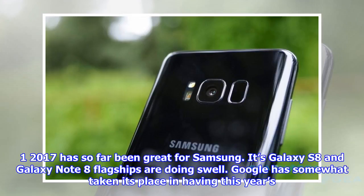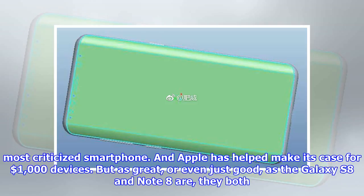2017 has so far been great for Samsung. Its Galaxy S8 and Galaxy Note 8 flagships are doing swell. Google has somewhat taken its place in having this year's most criticized smartphone, and Apple has helped make its case for $1,000 devices.